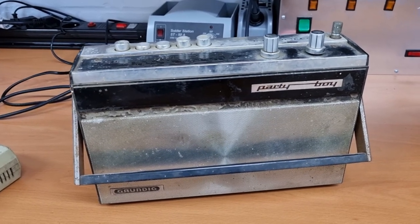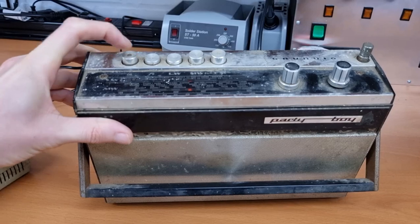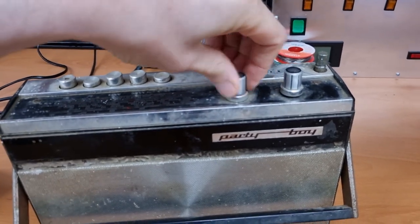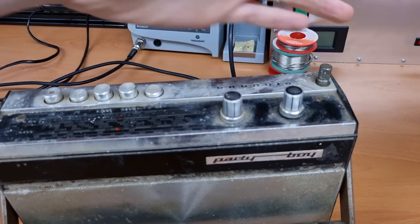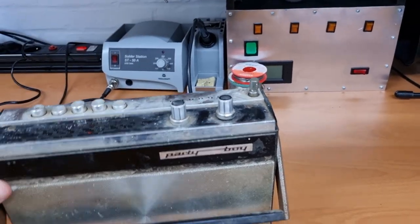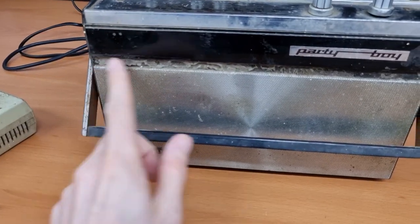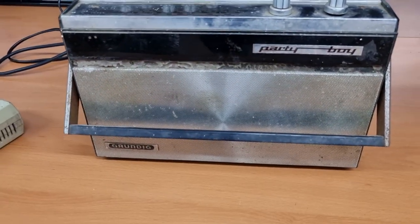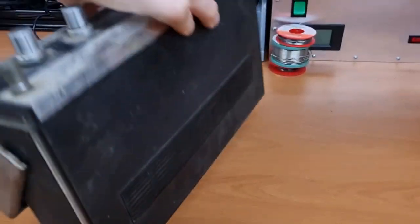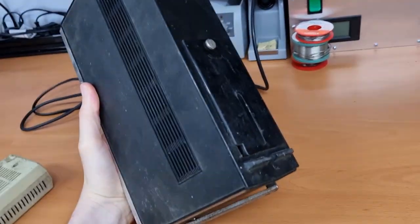The general condition is pretty bad. The on/off switch still seems to be working, this is the volume control, and this is the tuning knob — which is completely stuck, so we'll have to see what's wrong with that. This is the antenna, and there's also something missing — normally there should be a decorative metal strip here. On the back it's just a bit dirty, and on the bottom you have the battery compartment.